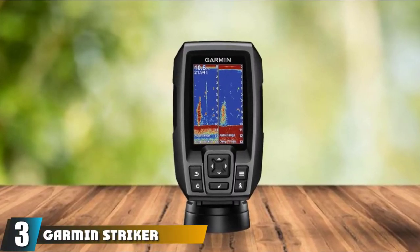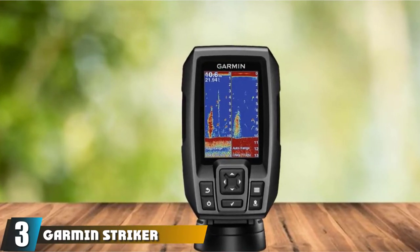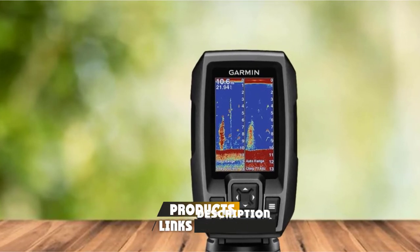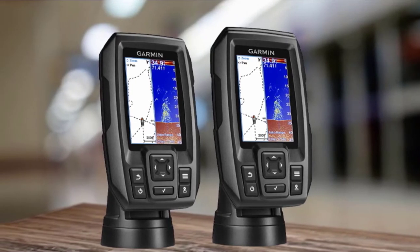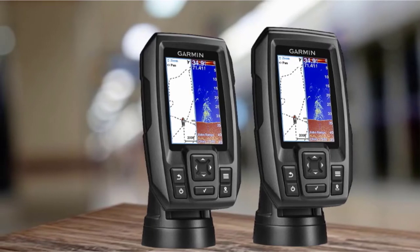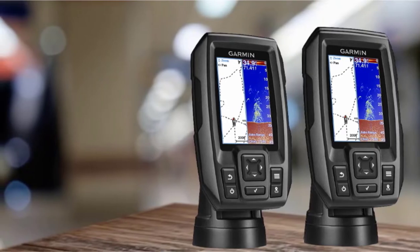The number 3 position is held by the Garmin Striker 4 GPS Fish Finder. Featuring CHIRP technology, ClearVu scanning sonar, and a high-sensitivity GPS system at this price point, the Striker 4 is the best affordable fish finder and offers amazing bang for the buck. It has a built-in classic flasher for ice fishing, and the handheld size is convenient for ice hole hopping. It is also perfect for kayaks, fishing canoes, small boats, and for traveling.